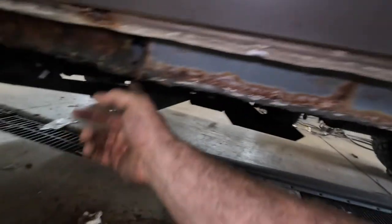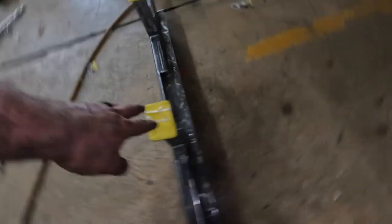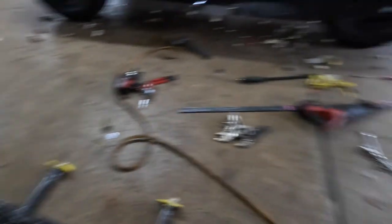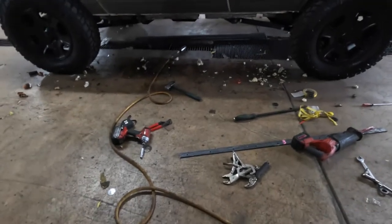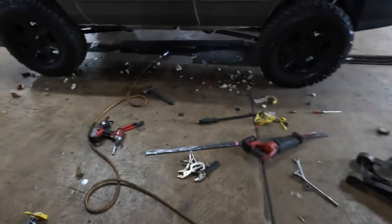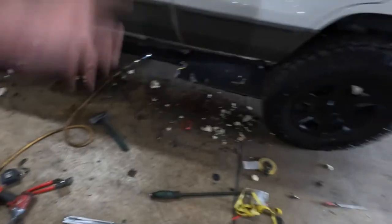We're going to do that on every single one of these. As you can see, we've got our little notches cut out for the frame supports right here. I've got mine taped off because I'm going to be spraying mine with headliner tomorrow. I'm going to put it onto jack stands and jack it up into position — that's where I'll show you guys where we're going to place that strap piece on the body rock slider.